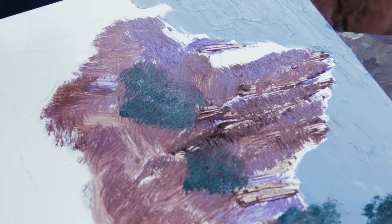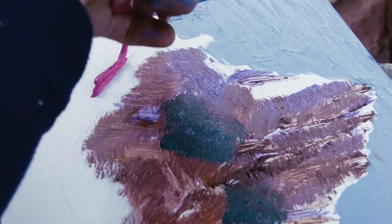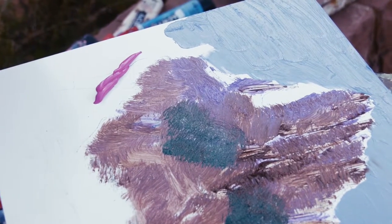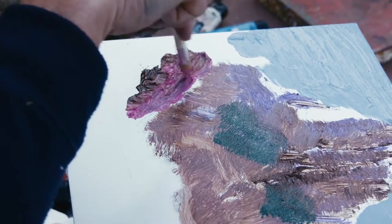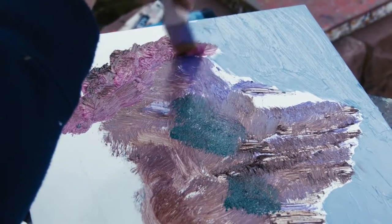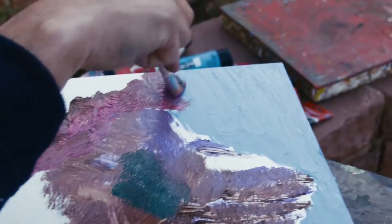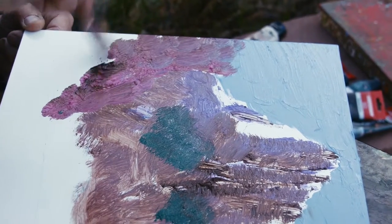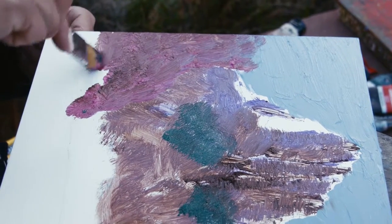This one hill is a lot more bright colored but it's also in shadow, so I think I'm going to use some of this combined with a little brown. I might as well fill this whole corner with this. I'm going to put in some tree stuff later.